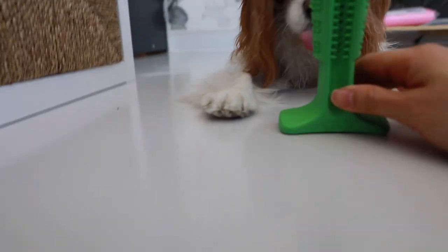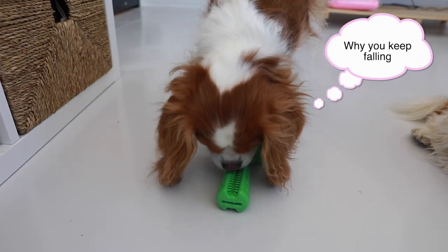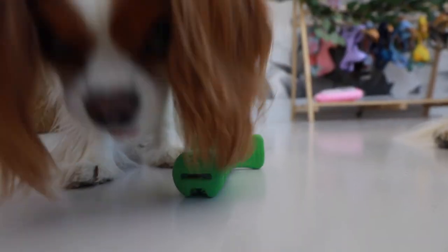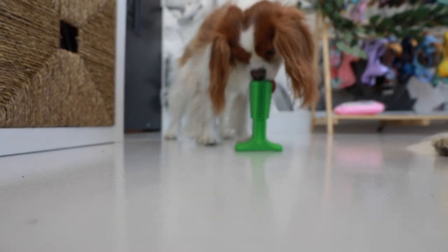Good girl. Good girl. This is a good girl.